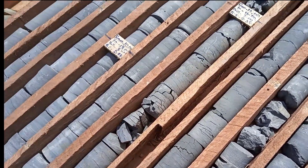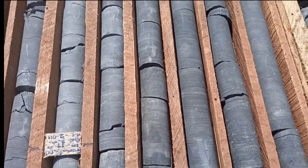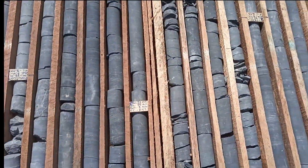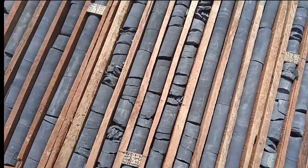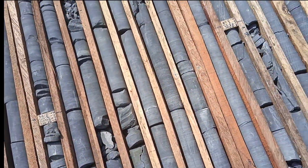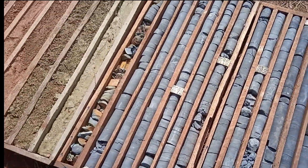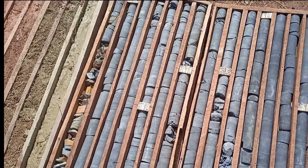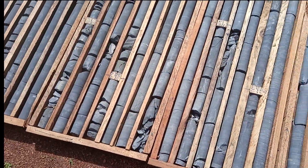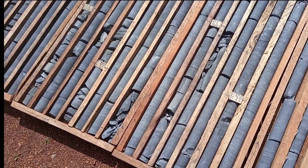And here it becomes a bit darker. It seems we're having some carbons — carbon around here. It's becoming darker as you go down. Looking at this, from zero to about 50 meters — what's the core recovery like?